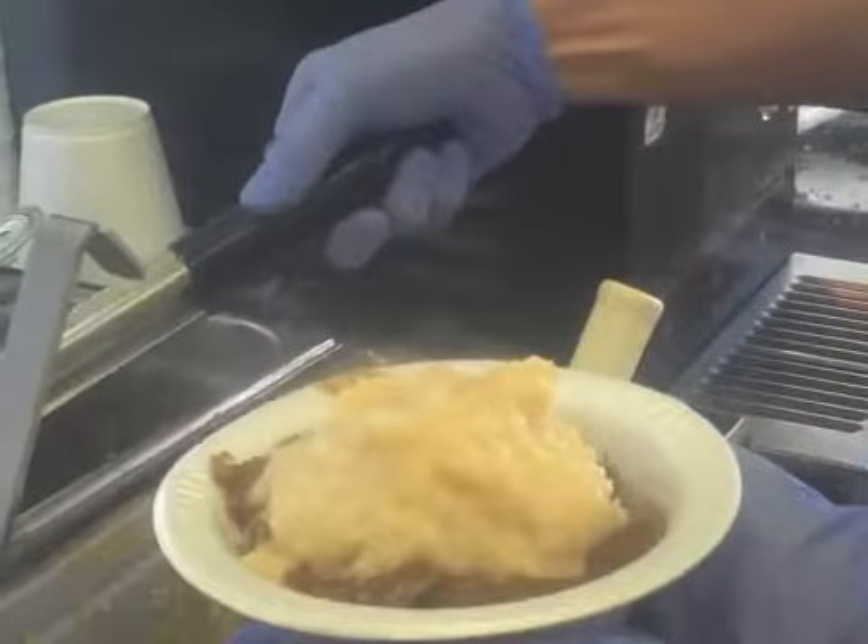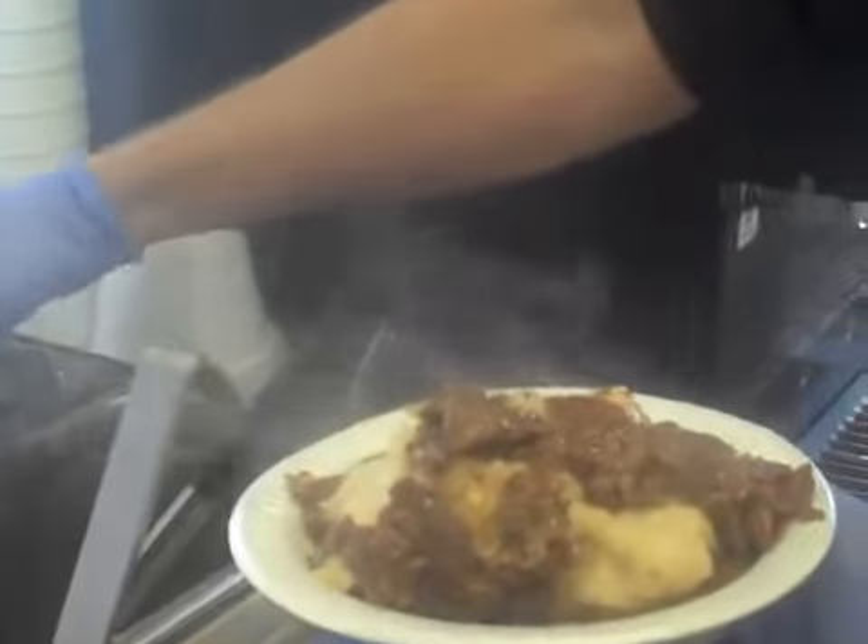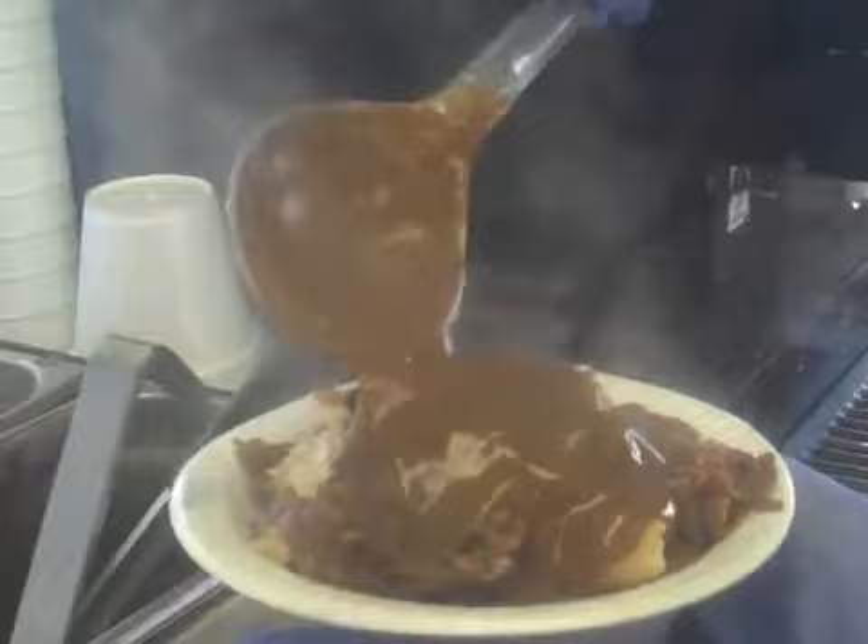More roast beef? Yep, a little more roast beef on top of that. More gravy, a little more gravy on top of that. And then we top it off with a little bit of shredded cheese.